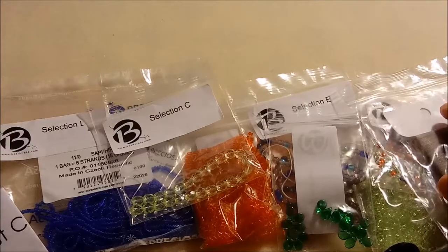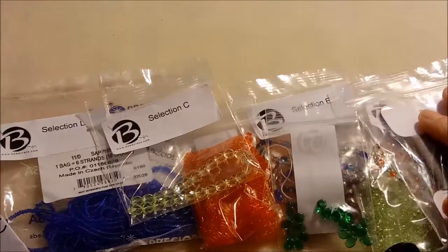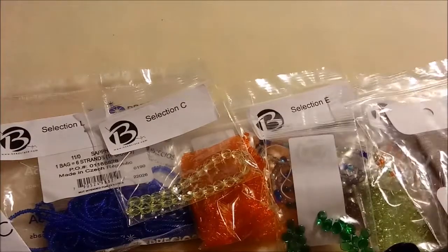Anyway, I'll be back in a little bit with some projects to show what I made with the stuff in the box.